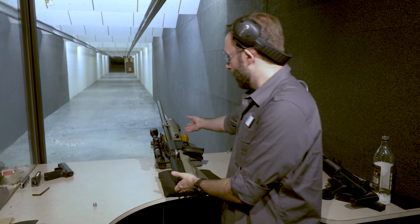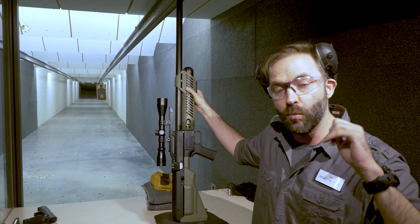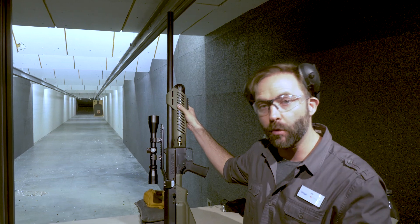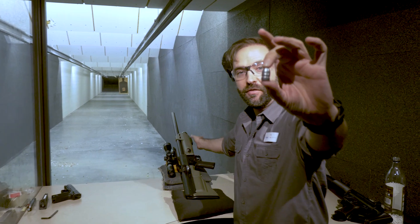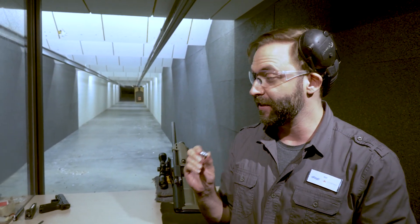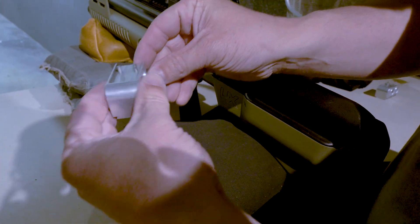Alright guys, I've got something really cool to show you today. This right here is the Hammer. As of the filming of this video, this is the world's most powerful production air rifle. It is .50 caliber — that is the round that comes out of this rifle. This should give you an idea of what kind of power this thing has. Hogs, ram, deer — no problem for you hunters out there. This is really it.